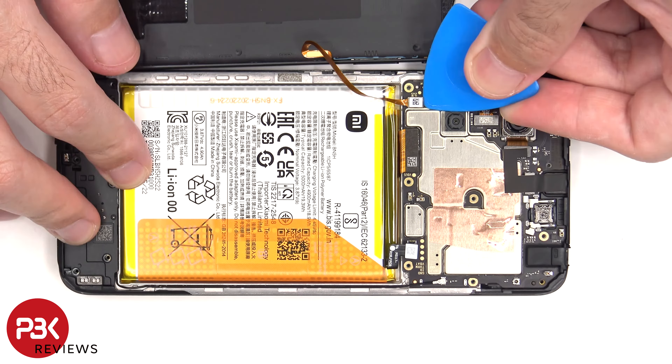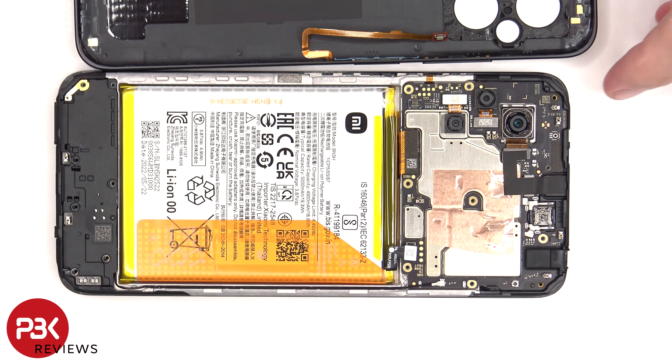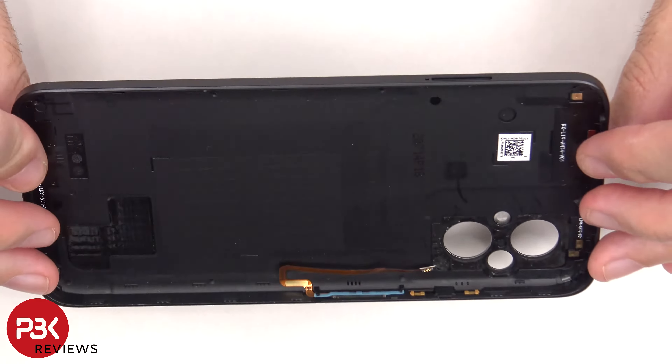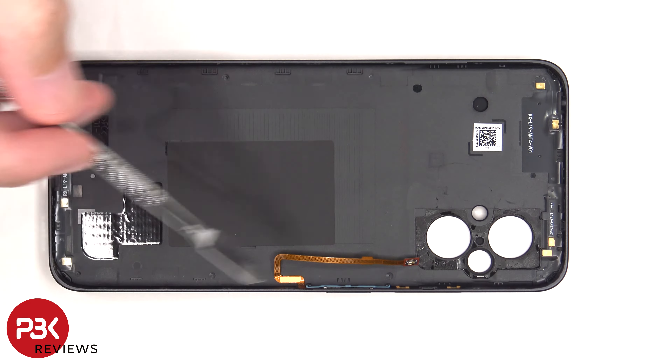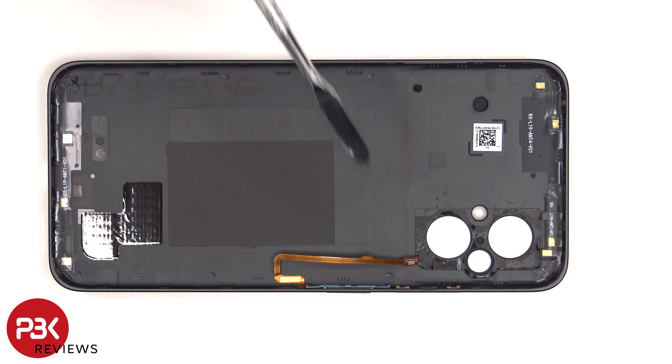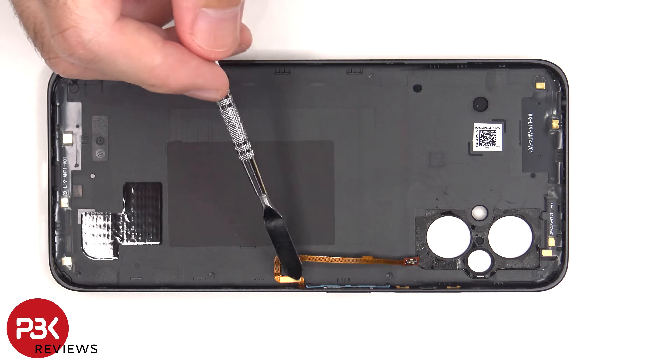The battery cable can now be disconnected followed by the rest of the flex cables. The back housing is made of plastic and there are antenna flex cables around the border. There's a plastic bracket holding the fingerprint sensor to the side of the housing.